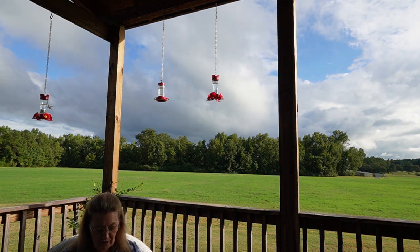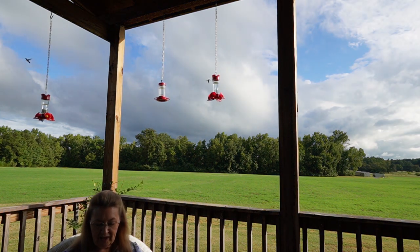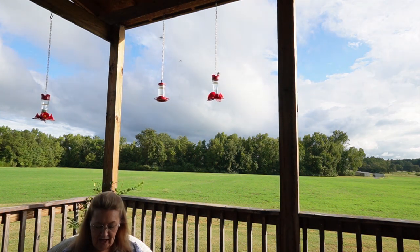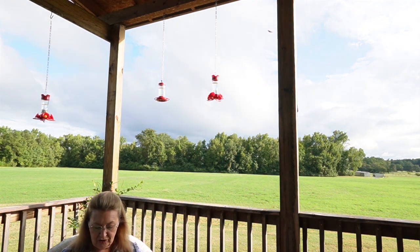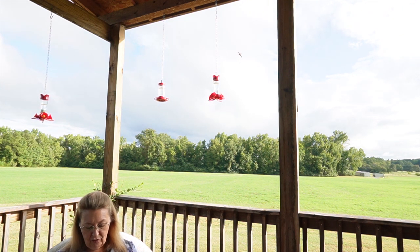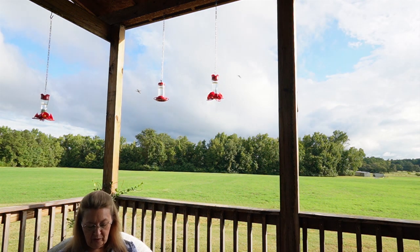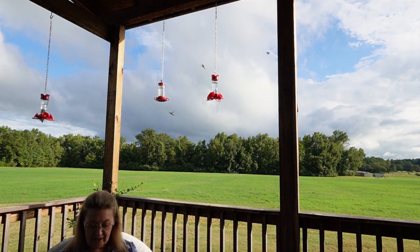You shall also make for it a grating, a netting of bronze. And on the netting you shall make four bronze rings at its four corners. And you shall put it under the ledge of the altar, so that the netting will reach halfway up the altar. You shall also make carrying poles for the altar, poles of acacia wood, and overlay them with bronze. Its poles shall be inserted into the rings, so that the poles will be on the two sides of the altar when it is carried.